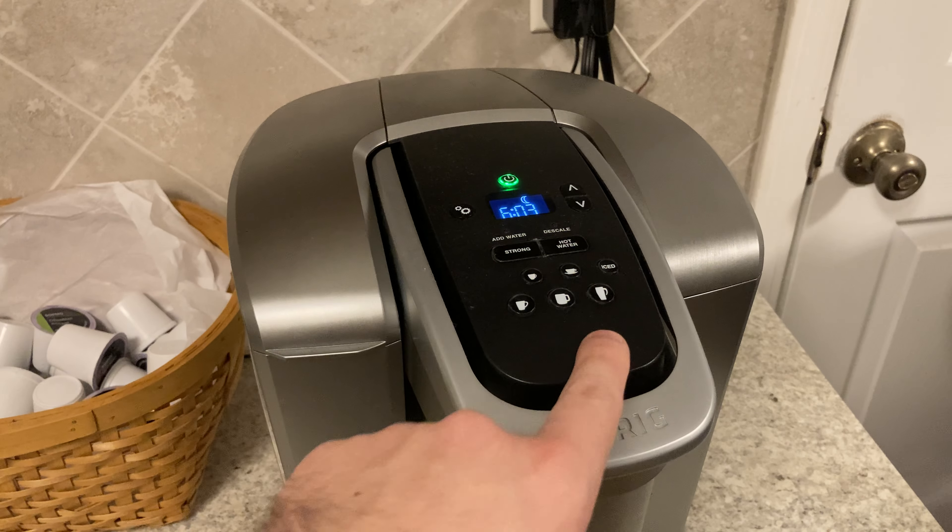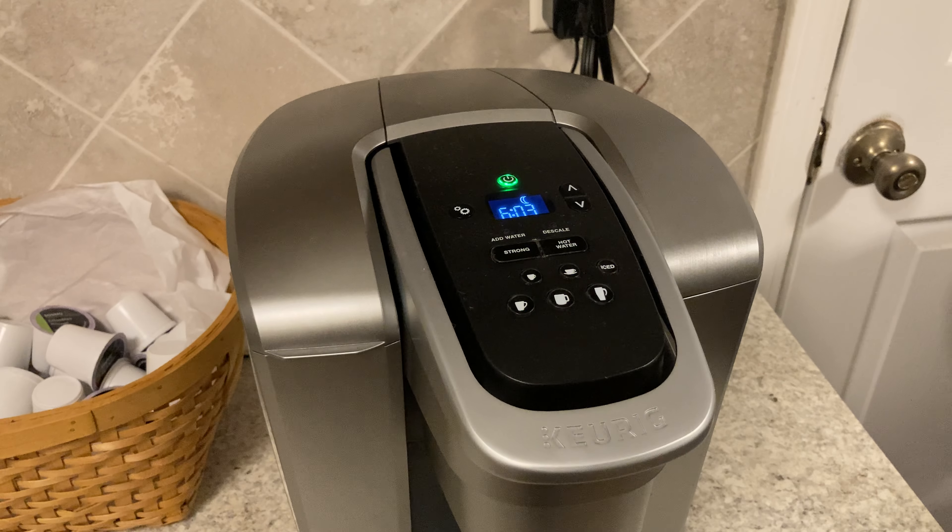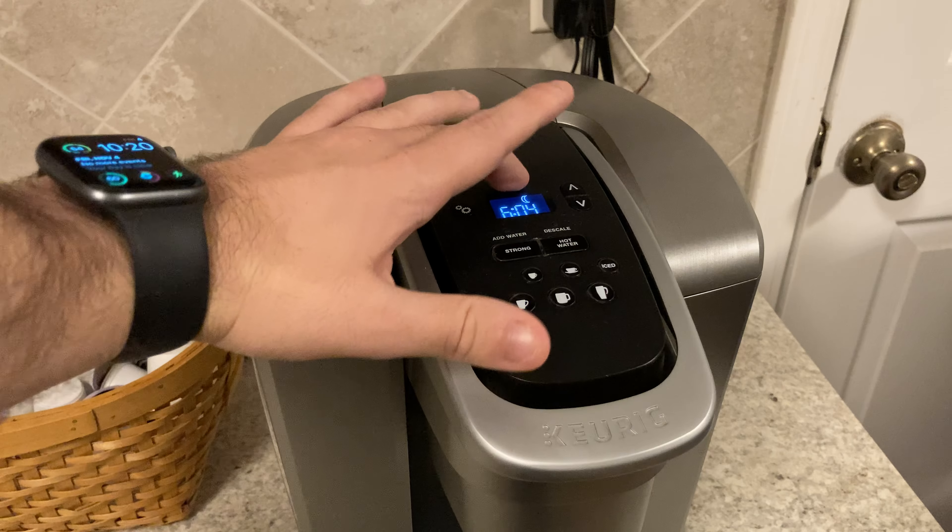On top, you've got a handful of buttons. You've got your simple power button, a settings button, and obviously just up and down for those settings. You've got your strong button — if you're like me, that button is always on. You've also got hot water, which I use a lot for teas.